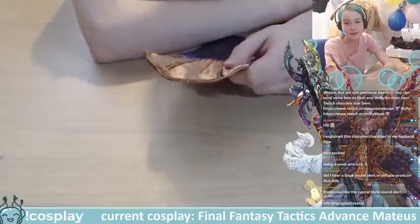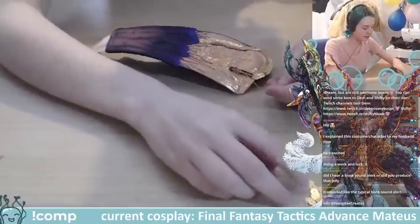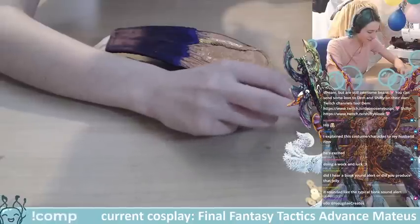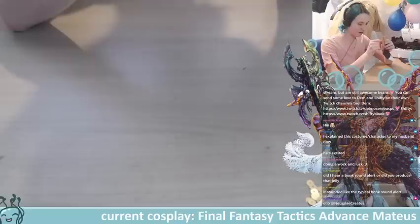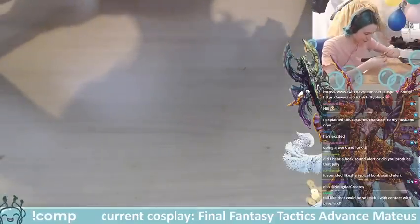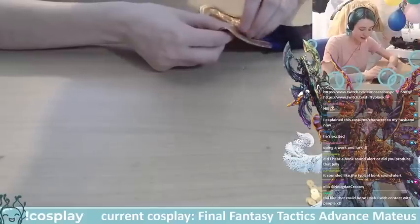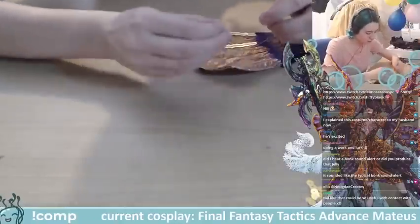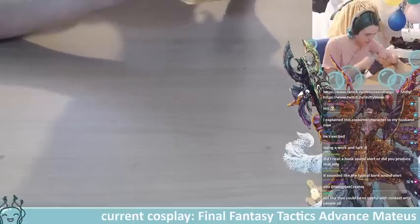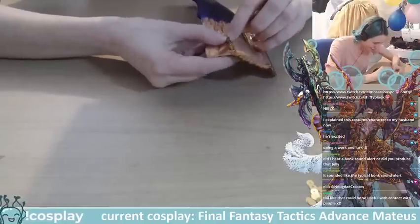Did I make a bonk sound or did a viewer produce that? I'm just making my own sound alerts over here. I might have gone bonk while smacking the desk — sometimes I say the sound of what I'm doing as I'm doing it. I'll add one more sequin and then tie off — I've had enough of this thread.